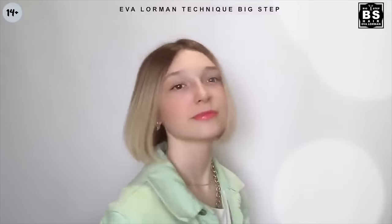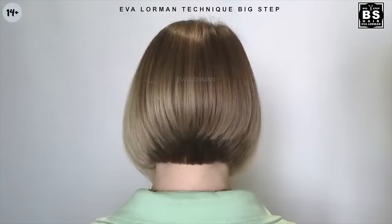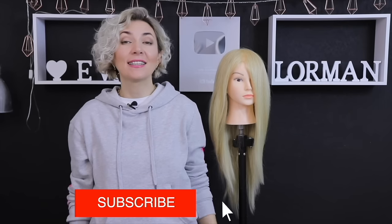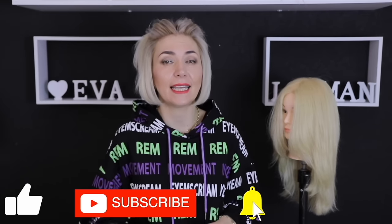And what do we see? What a beauty! This haircut is called medium bob. I will show you many more haircuts from my big step fast haircut technique. I hope the video is useful for you. Subscribe to the channel, just click on the bell and I will make videos for you showing all the subtleties of a master and teacher of the beauty industry. Bye-bye everyone, Eva Lorman was with you — see you in more new videos!